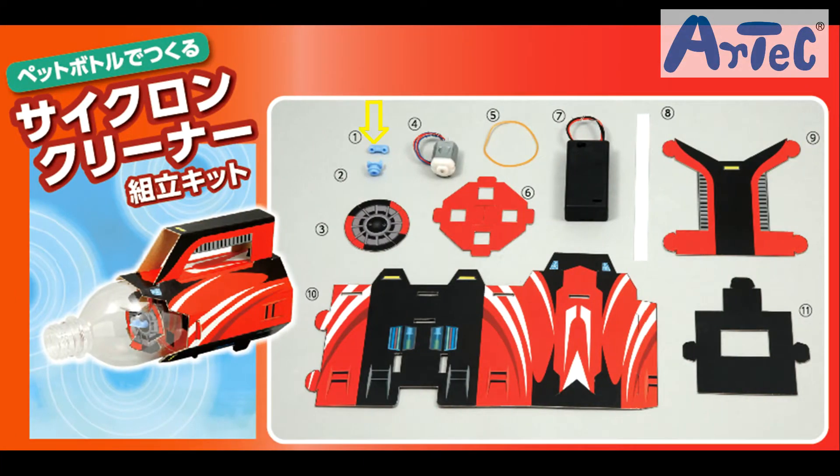In the box we have one upper propeller retaining part and one lower propeller retaining part, one paper propeller, one motor, one rubber band, one paper joint part, one size AA battery box, one double-sided tape, one paper handle, one paper body, and a paper battery case.